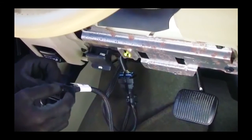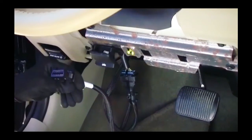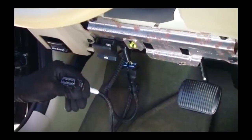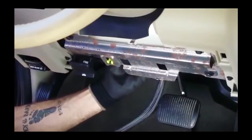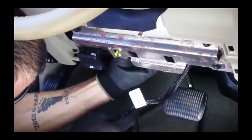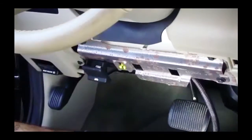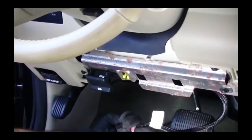Now we will install the GO device in the remaining port. In this installation, the L-bracket is not needed, so it will be removed prior to connecting the device. Next, we position and secure the harness wires in the dash using zip-ties. With the GO device connected, we secure the connection with zip-ties.